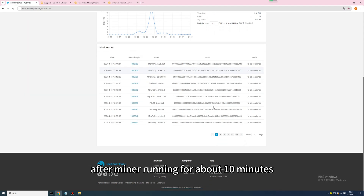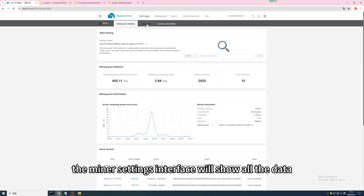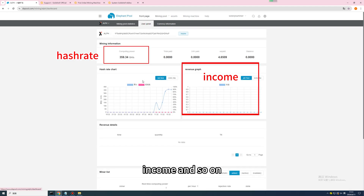After the miner runs for about 10 minutes, the miner settings interface will show all the data, including hash rate, income, and so on.